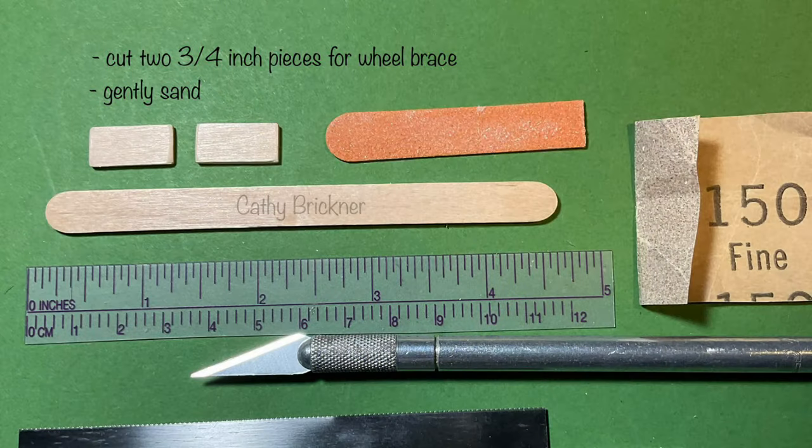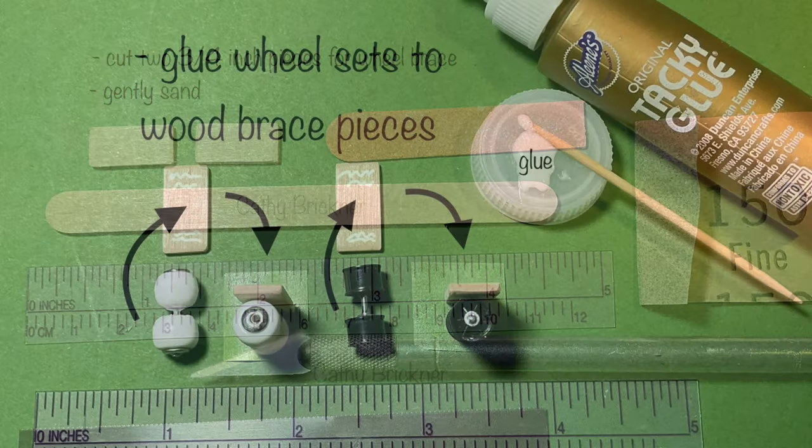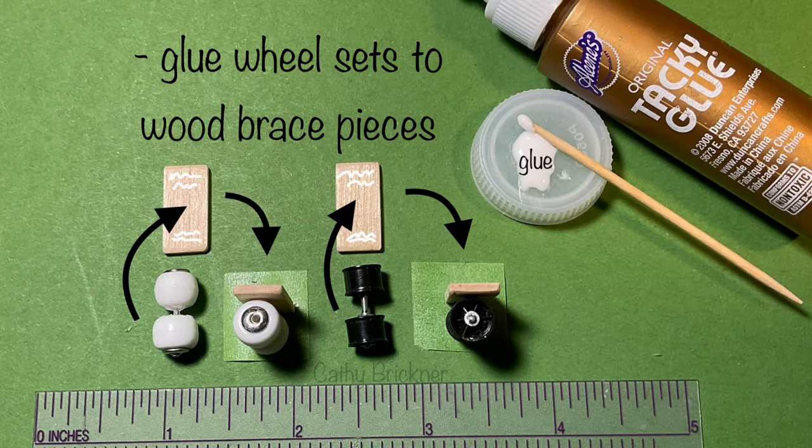For the wheel braces, cut two 3/4 inch pieces from the popsicle stick. Gently sand. Glue the wheel sets to the center of the wheel braces.